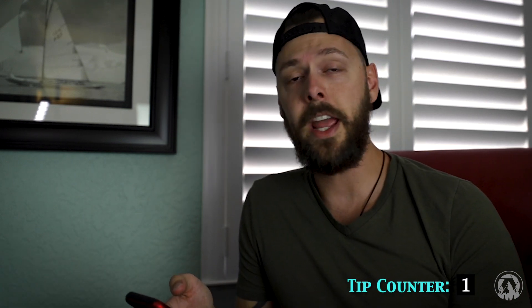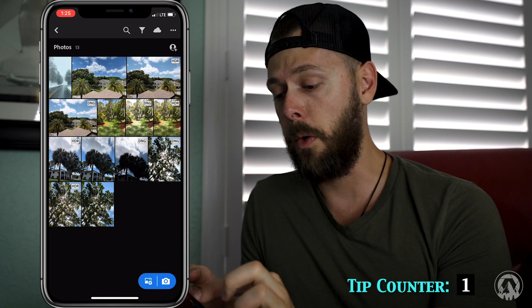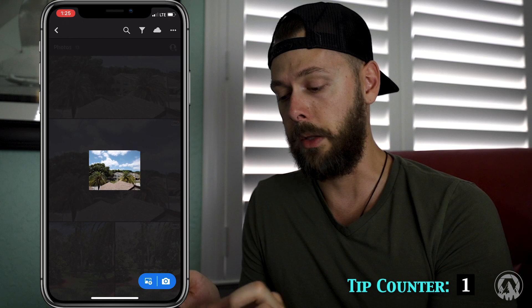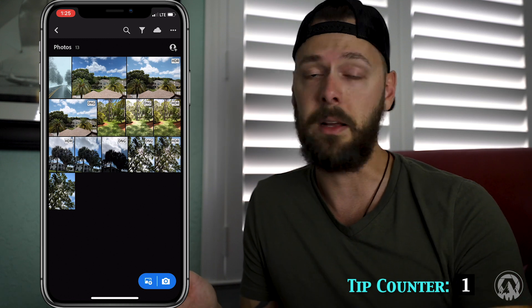The first thing is you can change the thumbnail size by simply expanding or contracting on the thumbnail. If you expand it'll bring up the thumbnail and make them bigger. If you squeeze the picture it'll make them smaller. So that's a way to display your photos quick and easy — small or big, totally up to you.